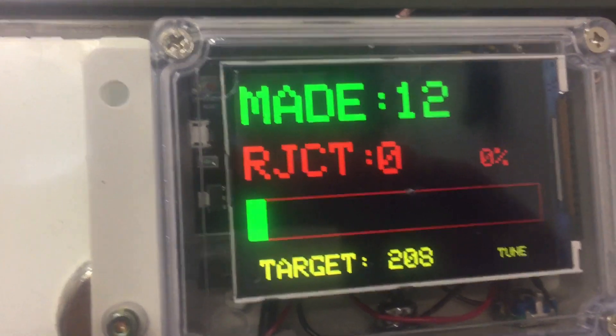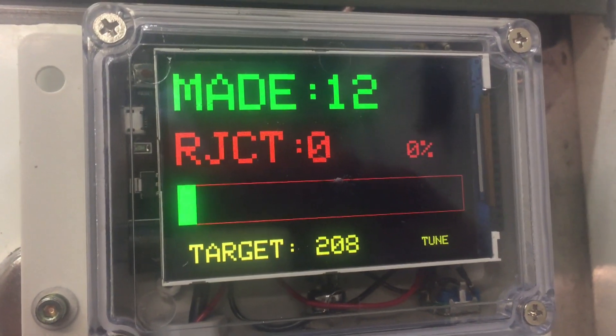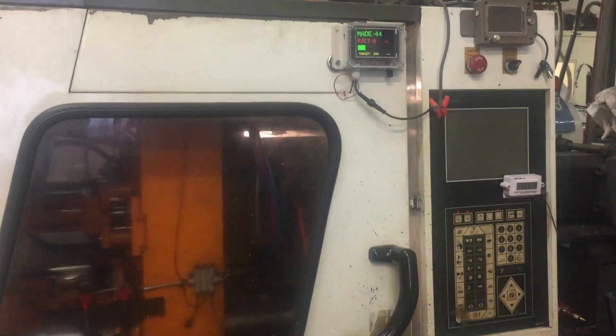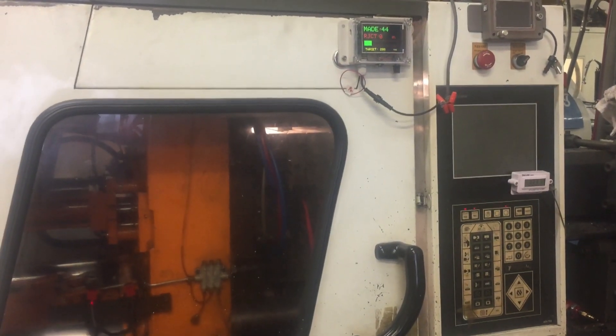In this application, the parts counter has been customized to track the production of a four-cavity injection molding machine. With each cycle, four more parts are added to the total.